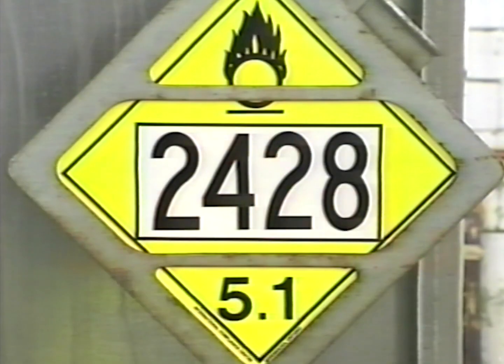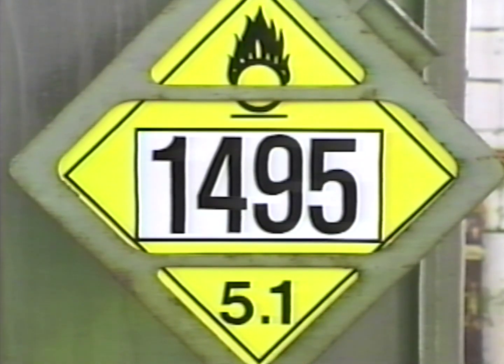The no smoking or open flame rule must be strictly observed by everyone in the area. Know exactly what it is you are dealing with by checking the placard on the container vehicle: 2428 means the load is in liquid form, and 1495 means it is in crystal form.